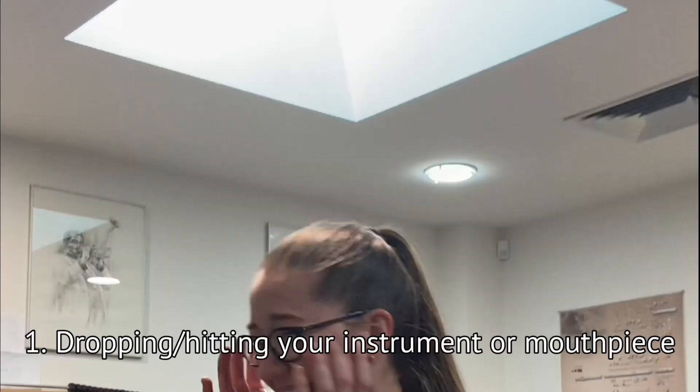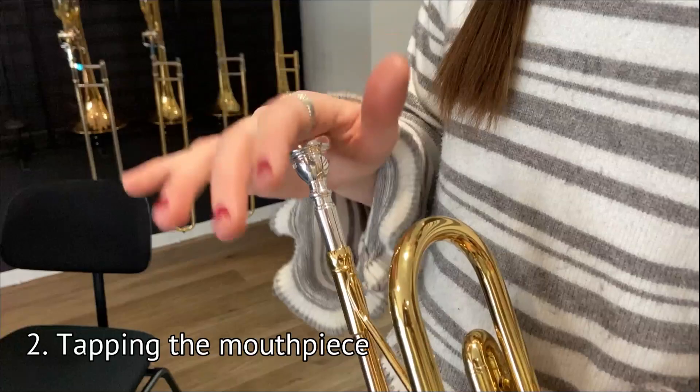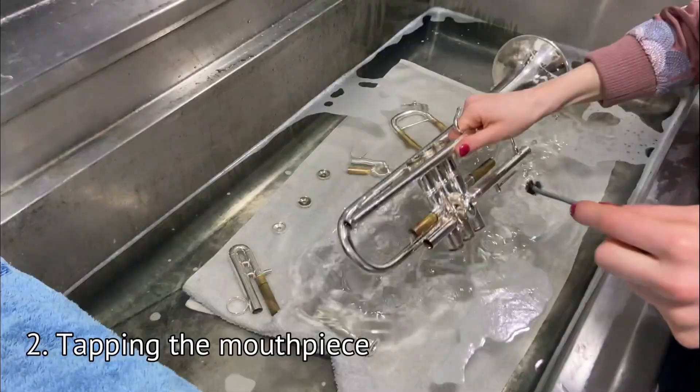So why is your mouthpiece getting stuck in the first place? An obvious cause is dropping the instrument or hitting the mouthpiece against something, but it can also occur when you gently tap on the top of the mouthpiece.